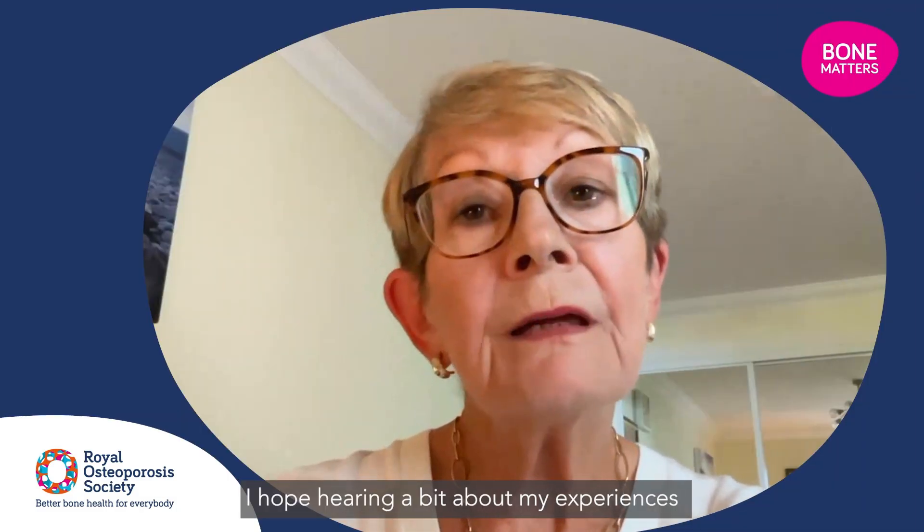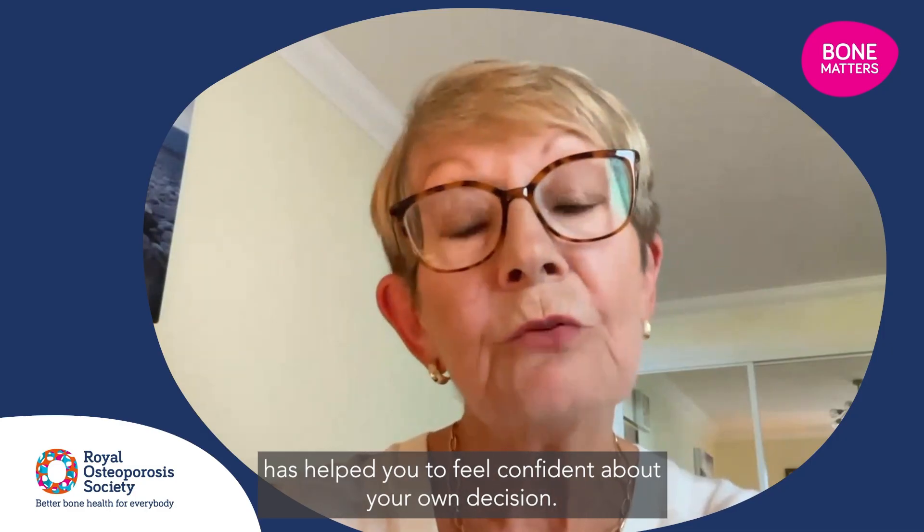I hope hearing a bit about my experiences has helped you to feel confident about your own decision.